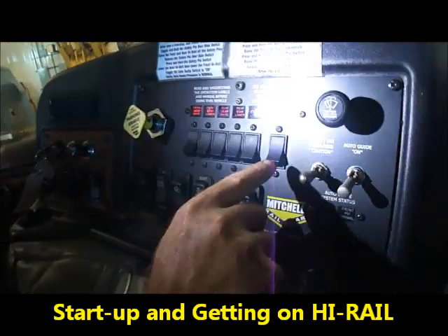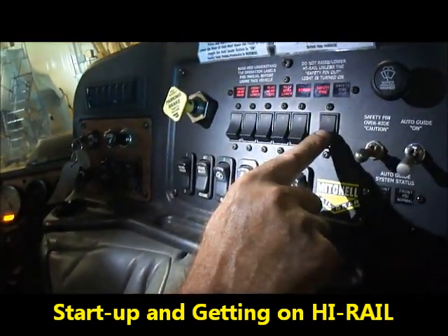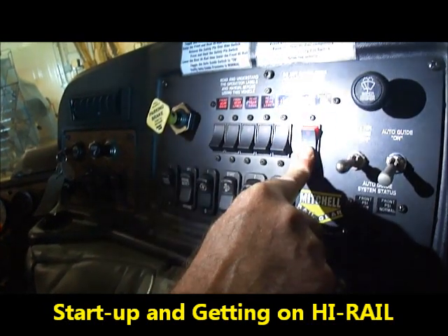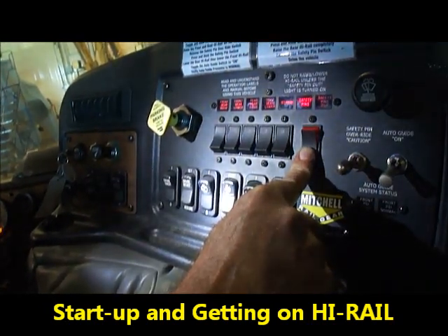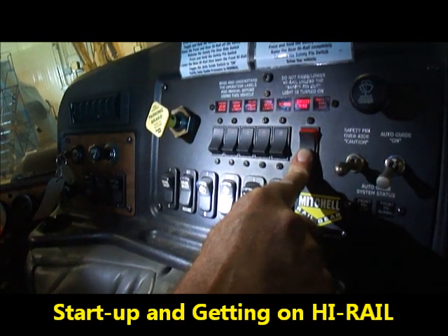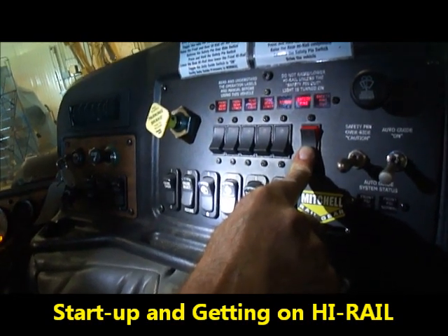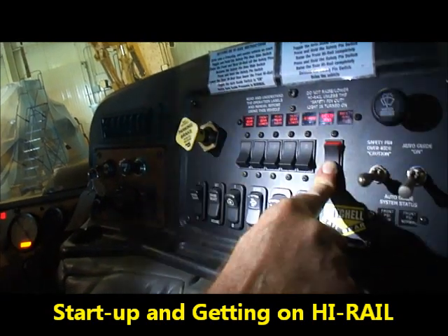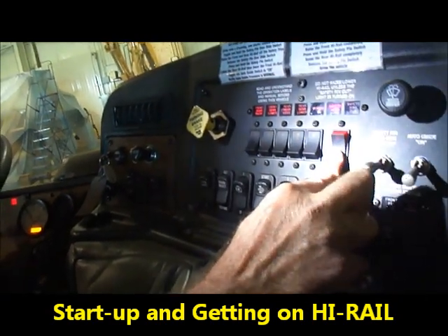We're going to engage our safety pins. Notice that the safety pin light does not turn green — that would indicate that our pins are not retracted, so we need to select the override and use caution.